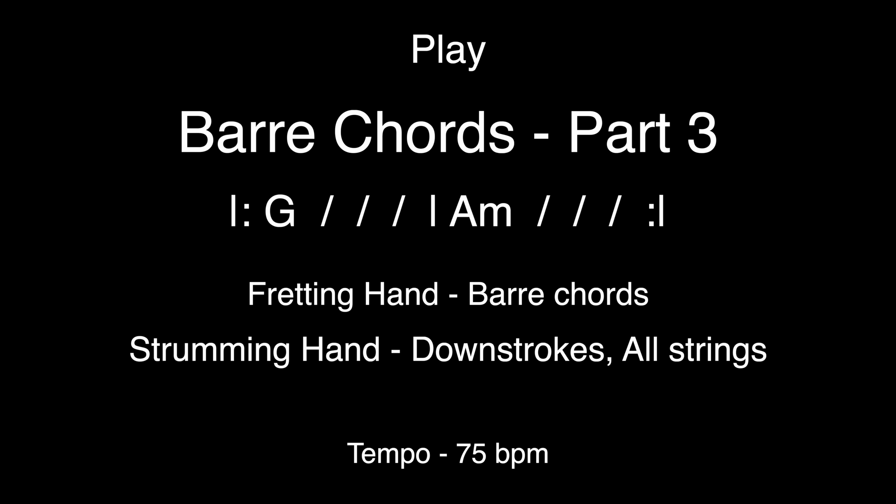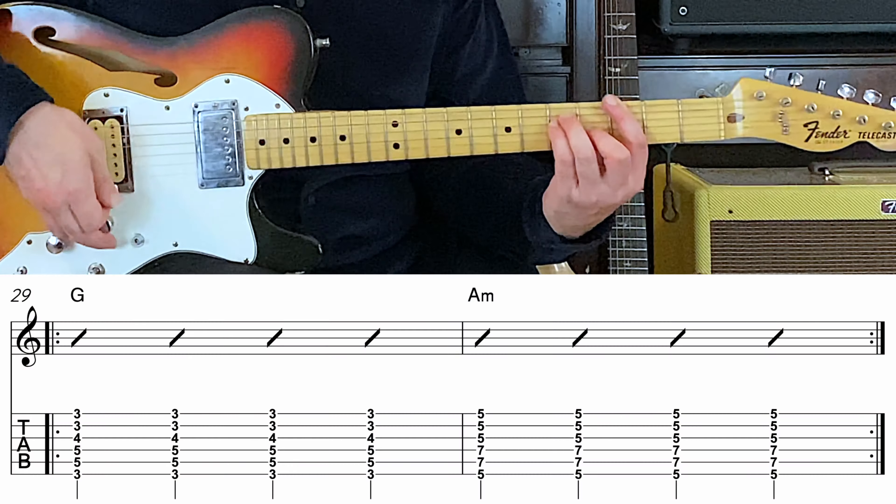G major to A minor. Here we go. One, two, ready, go.